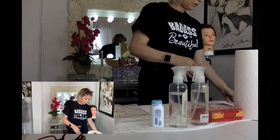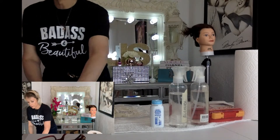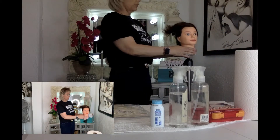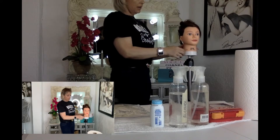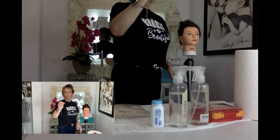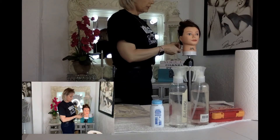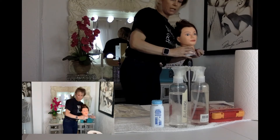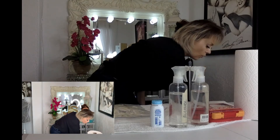This is your bag one and this is how it should be set up. They will come around, look, and inspect it. Then they'll tell you to go ahead and set up your mannequin. I buy these little T-pin holders from Sally's — they help hold the towel and cape on. Once you've set up bag one, they'll tell you to go ahead and set up for barbering.